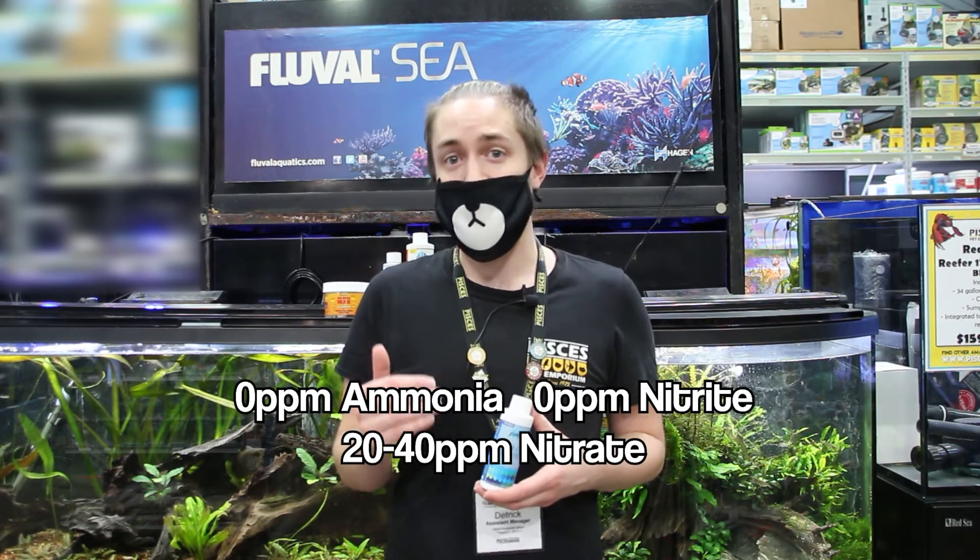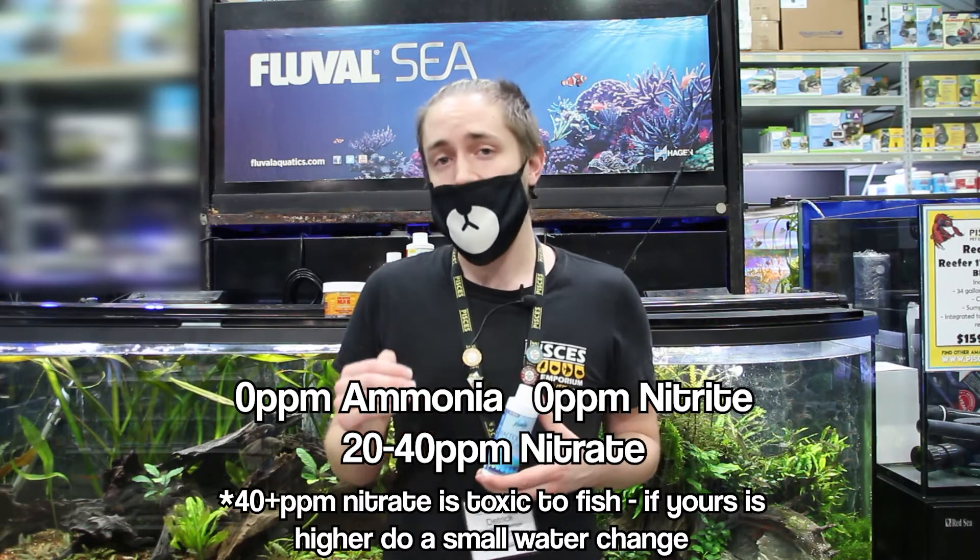During the next few days while we're waiting for our bacteria levels to build up, we want to avoid using any kind of ammonia-locking or ammonia-neutralizing products. These products can hinder the next step in the process by not allowing bacteria to effectively break down or consume the ammonia. The fishless cycle will typically take one to two weeks. You'll know it's finished once your ammonia and nitrite are both reading zero and your nitrate is between 20 and 40 parts per million. At that time you can safely add fish.